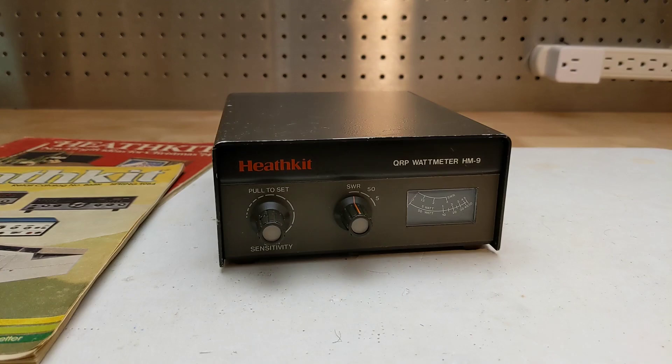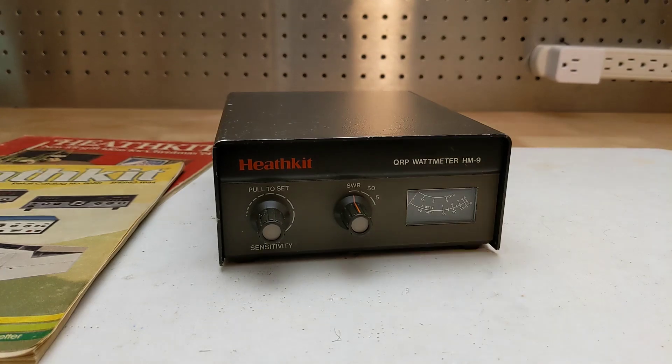In this video I take a look at the Heathkit HM9 QRP wattmeter. The HM9 QRP wattmeter is an amateur radio accessory used to measure standing wave ratio and transmitter output power.